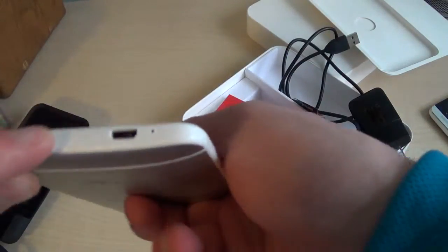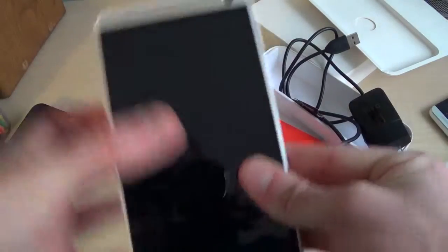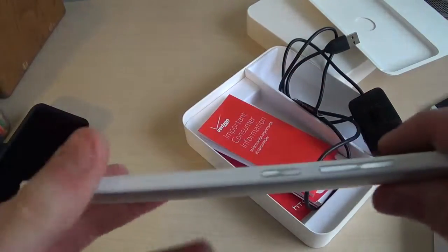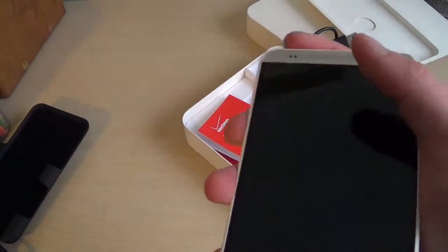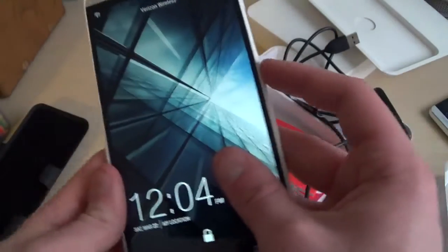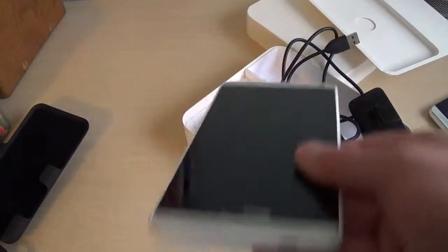At the bottom there's a big plastic bezel, also present on the HTC One, and then the aluminum back and aluminum front. At the bottom we have a microphone hole and a micro USB port. Along the side we have a volume rocker. There's a power button up here, and I'm not quite sure what this other button is — pressing it turns the screen on and off.